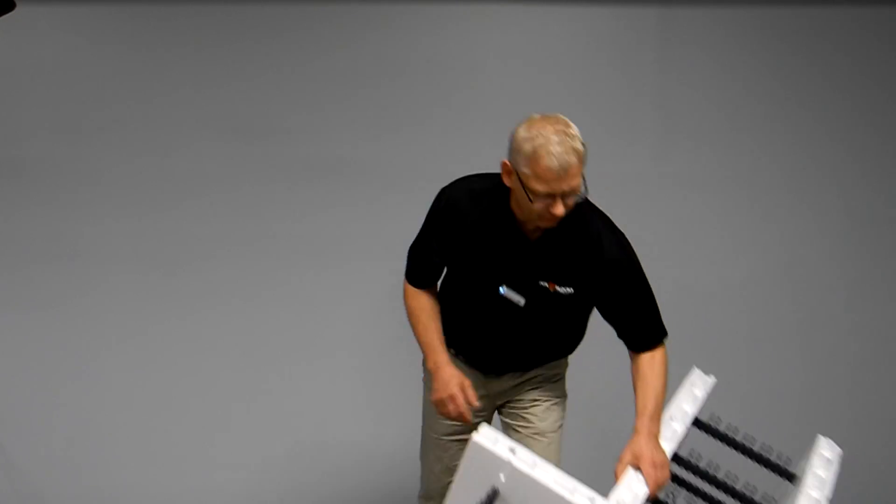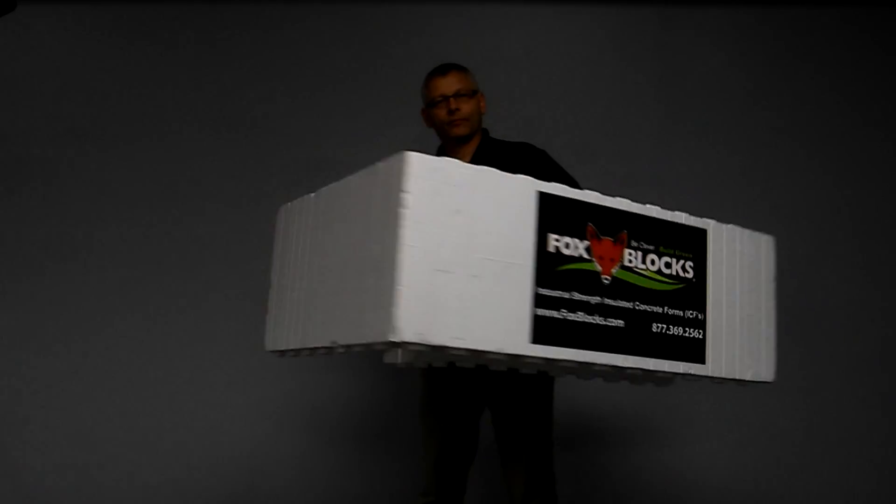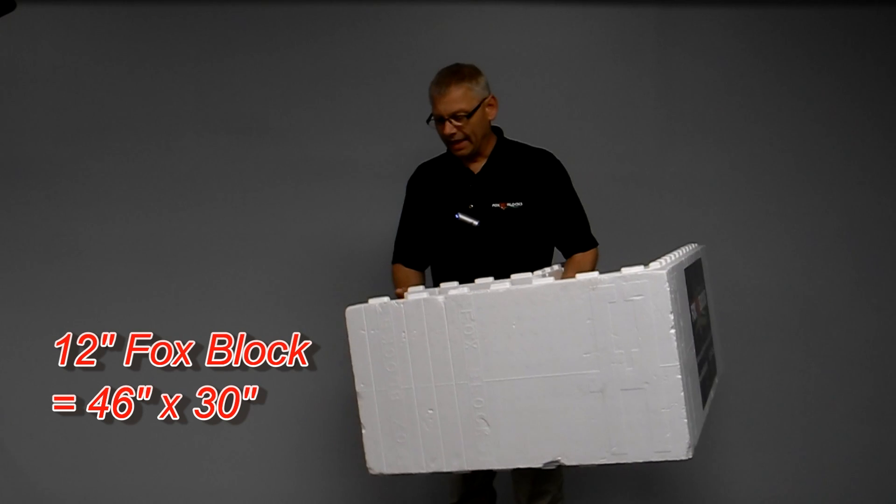What I would suggest is that you use a real strong form. Now, check this out. This is the Fox Blocks 90-degree corner. This is the short leg of the corner, and that's the long leg. This is the largest 90-degree corner in the insulated concrete form industry.